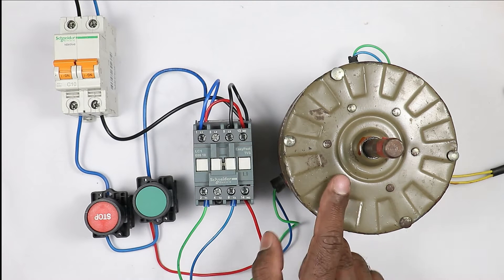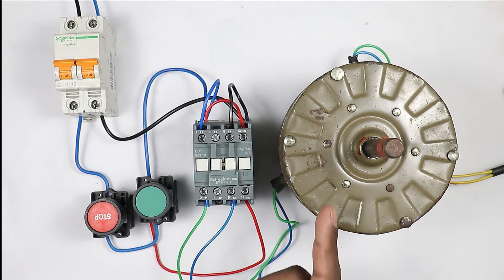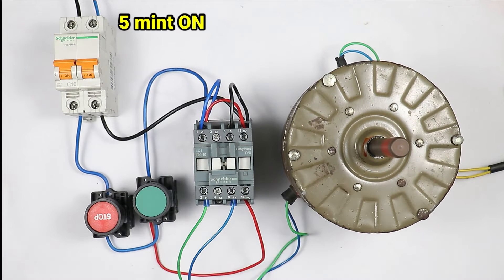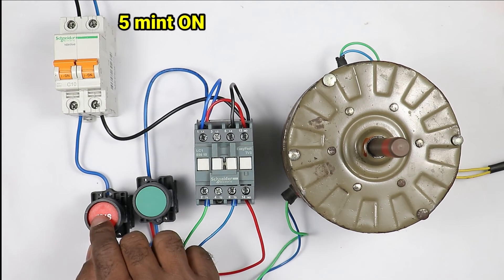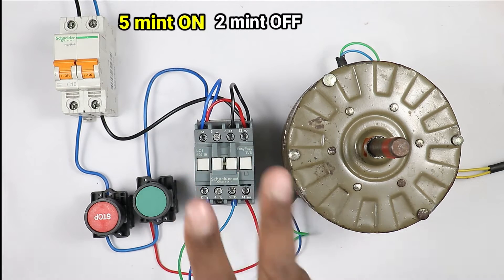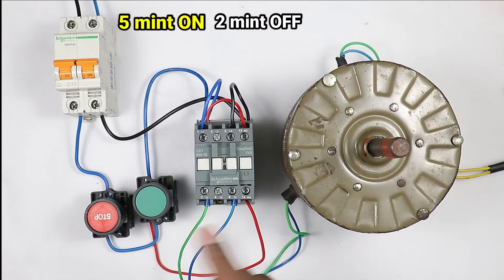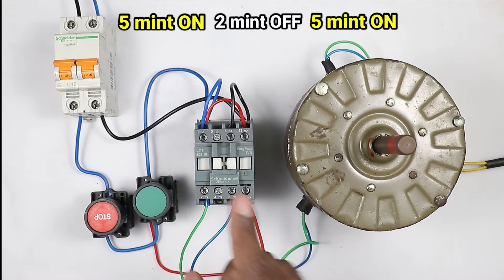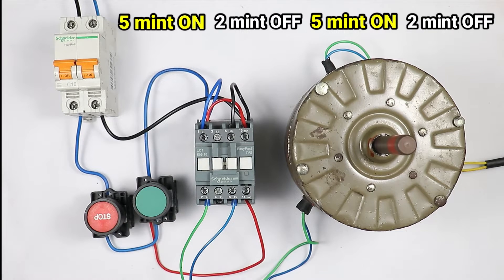Friends, this motor I have — when this motor is running, I want that this motor must remain on for 5 minutes and when 5 minutes are completed, this motor must turn off automatically. This motor will remain off for 2 minutes. After 2 minutes, this motor must turn on automatically. This means motor will remain on for 5 minutes and remain off for 2 minutes.